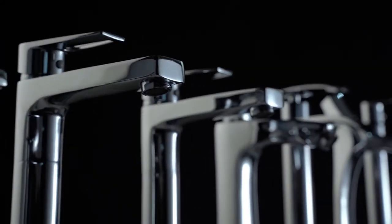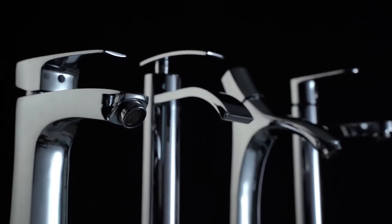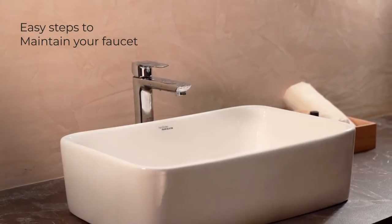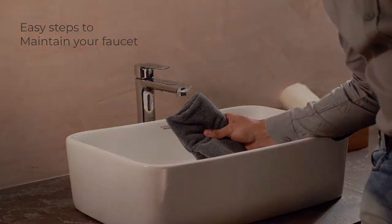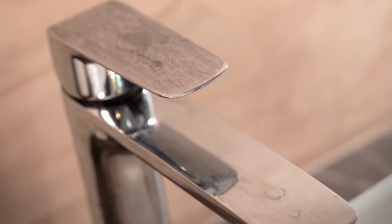Hindware faucets are manufactured with high-quality materials, which makes it easier to maintain. This video will help you understand the do's and don'ts of faucet cleaning, which will keep them shining for many years. Hindware faucets are easy to clean, and you have a choice between following a daily or a monthly routine.